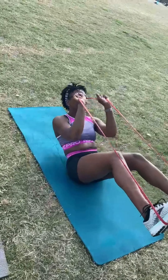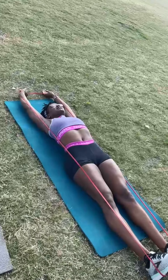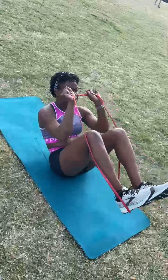Again, we're on repeat — two, good work Ash, keep working. Three, good work, good work — advanced movement, you're doing a great job. Number four and our last one.